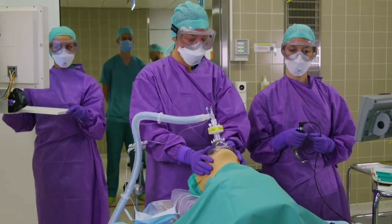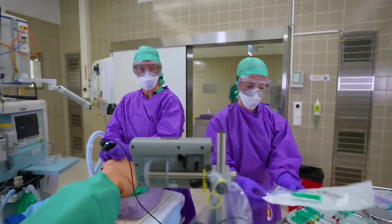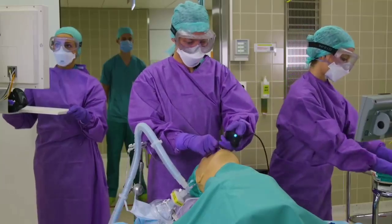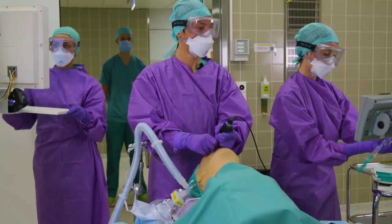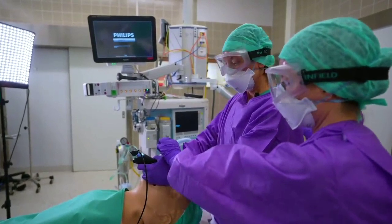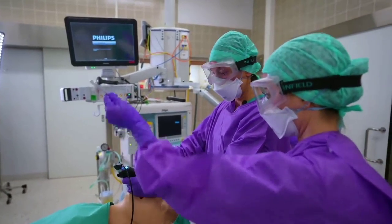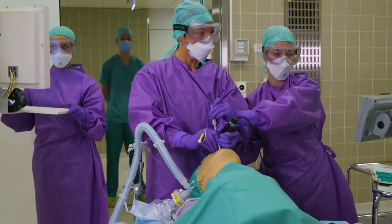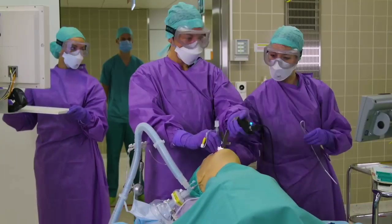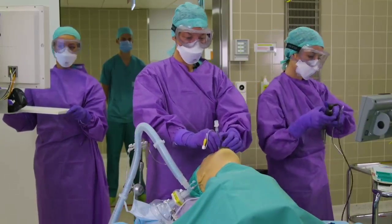We are now intubating the patient with a video laryngoscope, utilizing an endotracheal tube with a stylet in place. The endotracheal tube is now in place and the stylet can go. It's important to inflate the cuff before ventilating the patient.